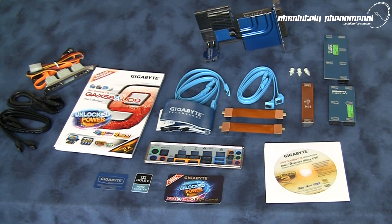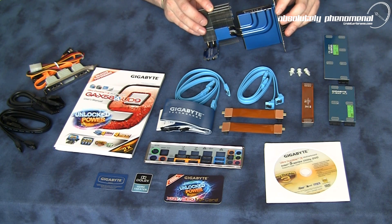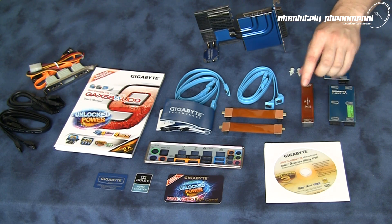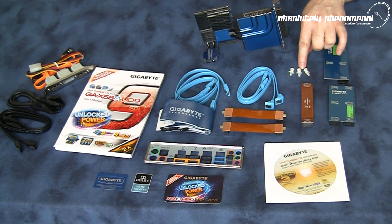Here are the accessories that come with the Gigabyte UD9 motherboard. You will receive an extreme hybrid silent pipe cooling solution, a 4-way SLI bridge, a 3-way SLI bridge, as well as a regular SLI bridge and two Crossfire X bridges. You will also receive three plastic standoffs.